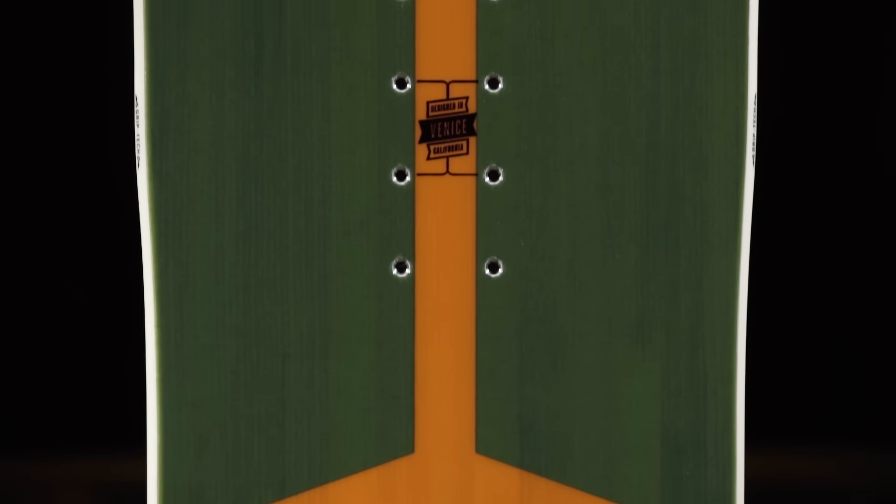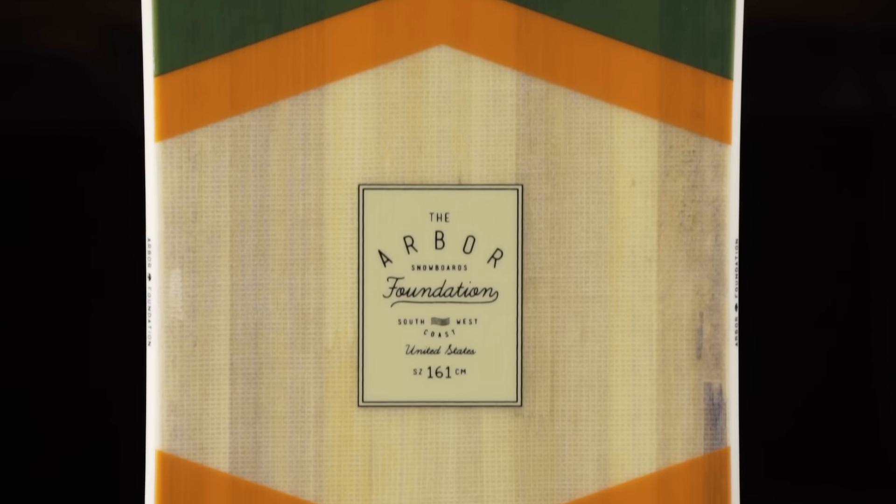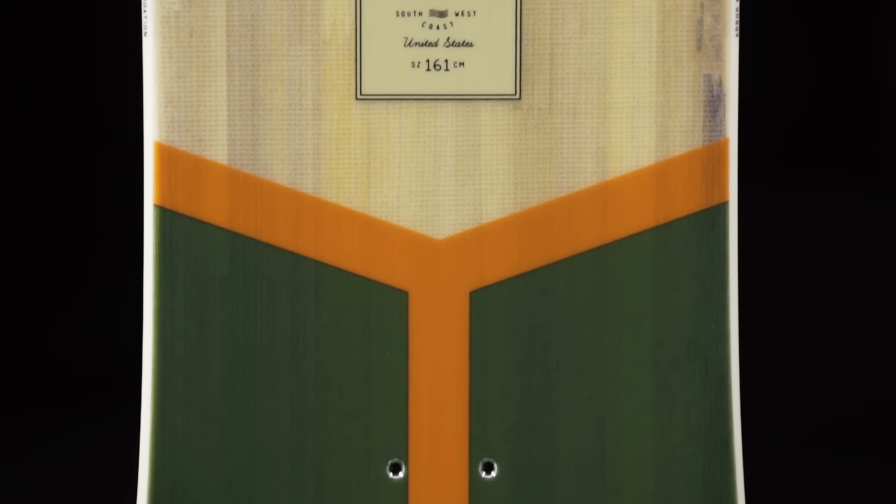The Foundation is available in 148, 152, 155, 158, and 161. And like all Arbor snowboards, the Foundation is backed with a three-year warranty.